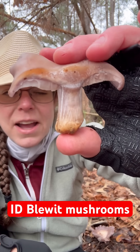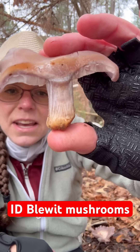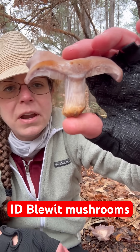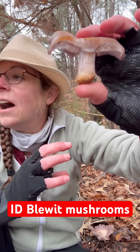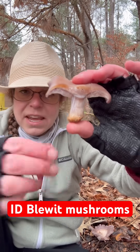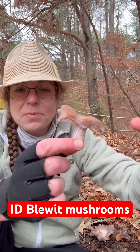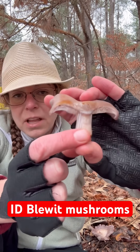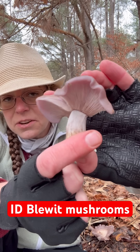This is sort of my ideal state to bring a blue-it home to eat. The best way to prepare them is to cook them thoroughly. I really recommend dry sautéing them, which basically means you put them in a pan without any oil and let them drop a lot of the water that is in the surfaces of them.